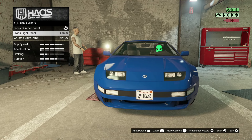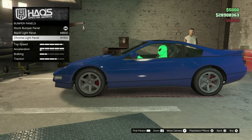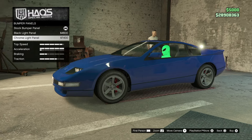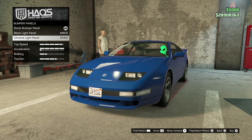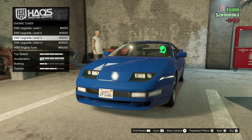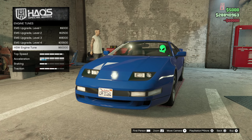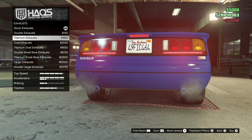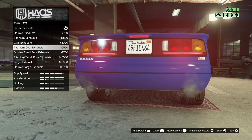We're doing the full extended review on this and getting all the most expensive stuff, so make sure you smash the subscribe button. We're going to get a chrome light panel. Going to the engine, the HSW engine tune is 60k. For exhausts we're going to be going through all of them — I do like the titanium exhaust.